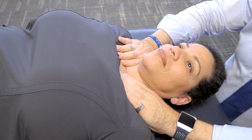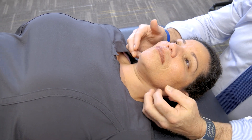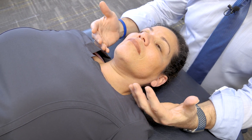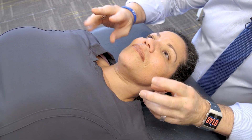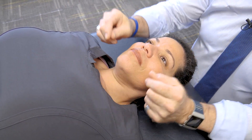This is opening up the thoracic inlet. The concept is that you have a tremendous amount of neurovasculature in this region that needs to be cleared, especially when someone has an upper respiratory infection or anything in this general area. You want to start clearing this out and moving the fluids in the lymphatic system towards the thoracic duct.